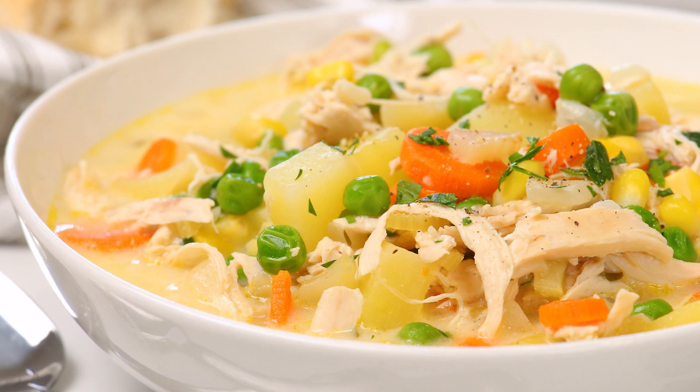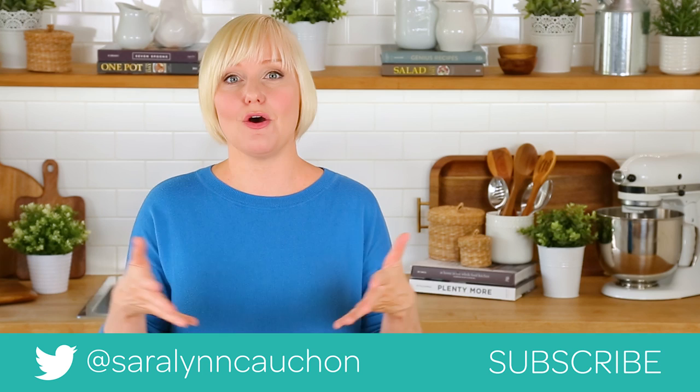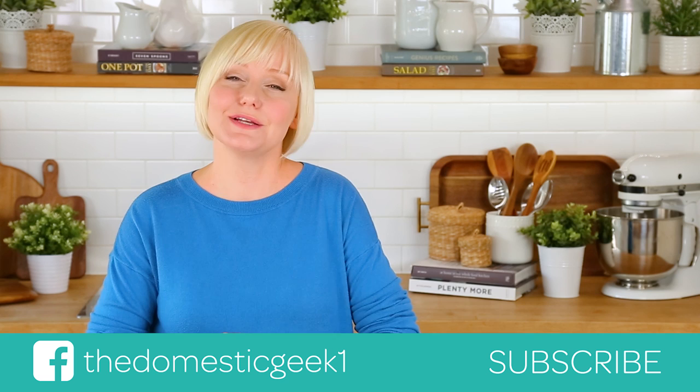If you do, be sure to tweet me, Instagram me, or Facebook me a photo, because you guys know how much I love seeing your kitchen creations. Remember this recipe, like all of my recipes, is featured on healthymealplans.com — our amazing meal planning site that allows you to browse more than a thousand recipes, drag and drop them into your weekly meal plan, and then automatically generates your grocery list for the week. Thank you guys so much for watching, and if you haven't already, be sure to subscribe because there is lots more deliciousness where this came from.